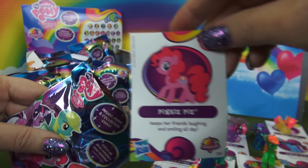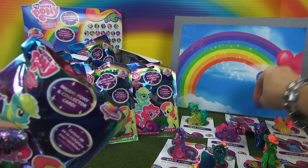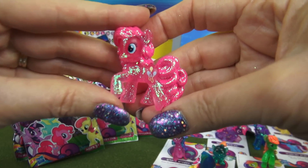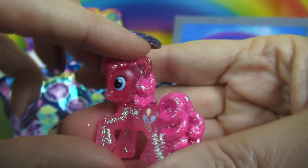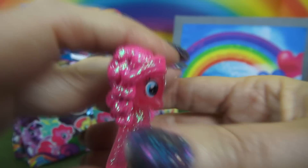Next, Pinkie Pie. This one is very popular — all pink: the body, the mane, and the tail. And the balloons are the cutie mark on this one. I like the curls here too, and of course, the glitter.